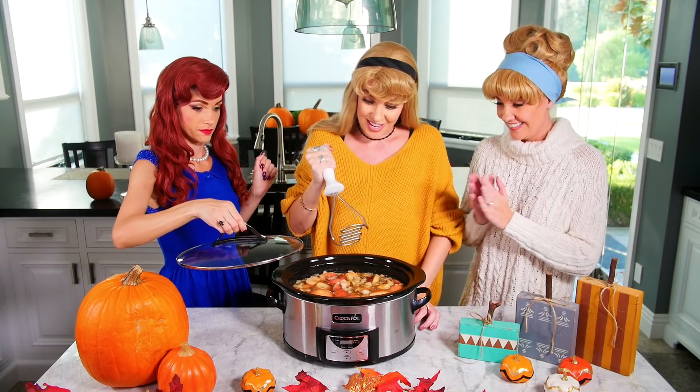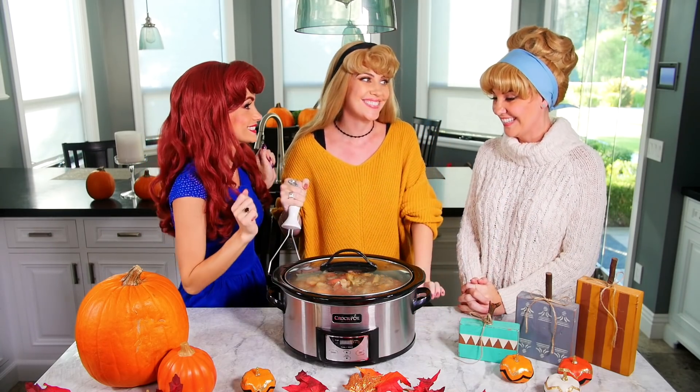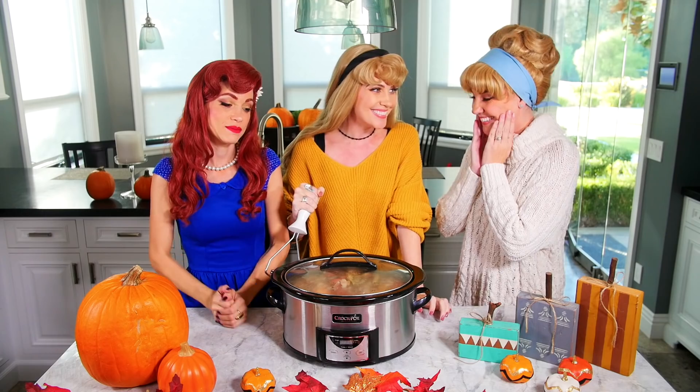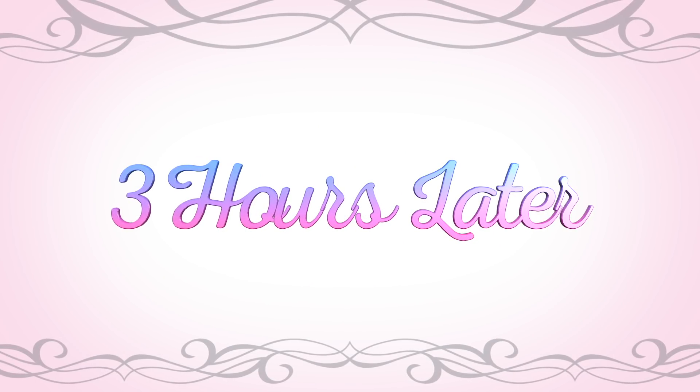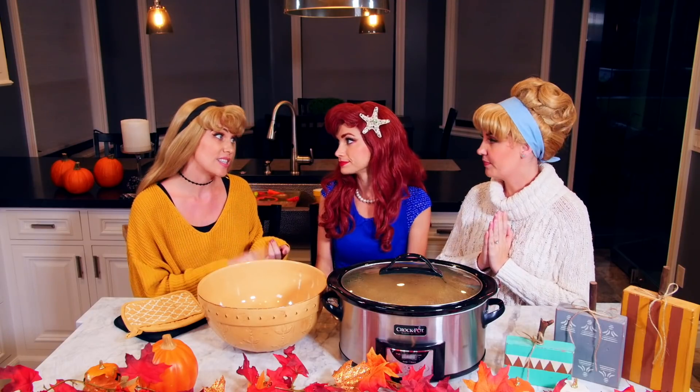I think that's pretty good. Should we put the lid back on and let it cook for a few more hours? Definitely — can't wait to try it. It smells amazing. Now we're in the final stages of making our cider. The next thing we need to do is strain out all the apple pieces, the stems, and the cinnamon sticks so that it's nice and smooth when we drink it.